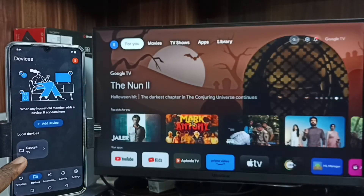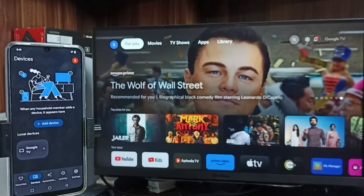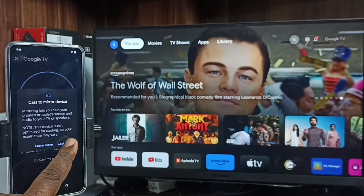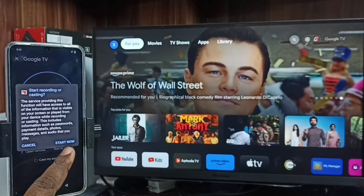Here you can see the TV name — this is the TV I am using. The Google Home app will automatically detect the TV if both the TV and mobile phone are connected to the same Wi-Fi network. Tap on the TV name, tap on Cast My Screen, tap on Cast Screen, then tap on Start Now.